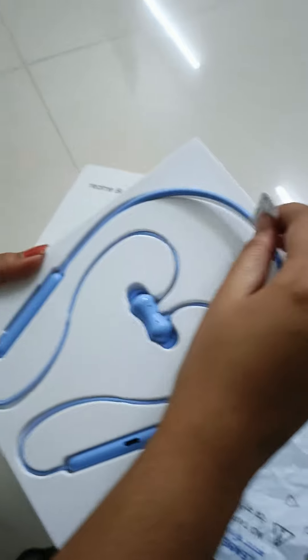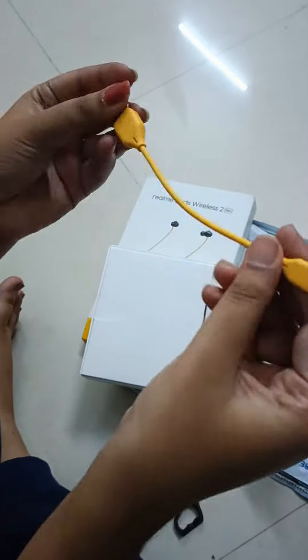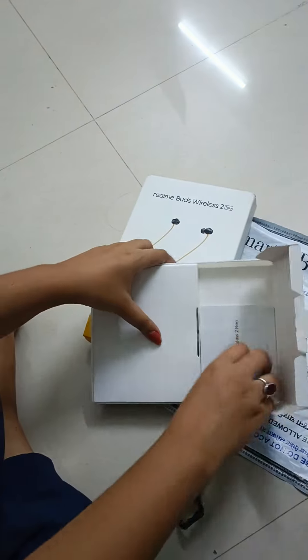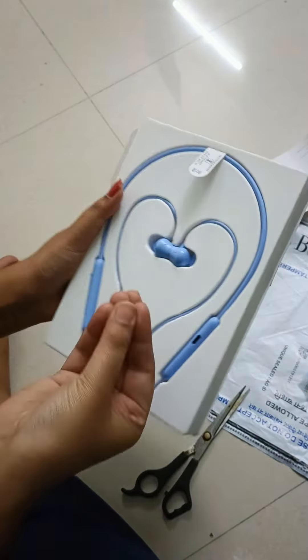Now I am unboxing this. Let's first take out the things which are with that. Now this is the first USB cable — very good and strong. Let's keep it aside. And we have those small tubes, they are also quite good. We have some book of warnings and how it works and all. Let's keep it aside. And now we will open this beauty.